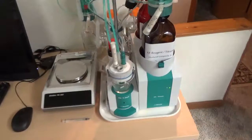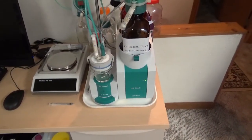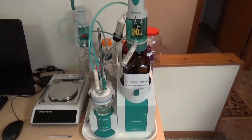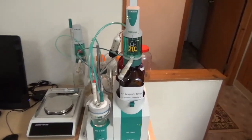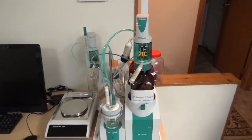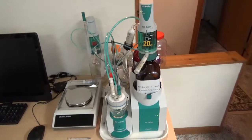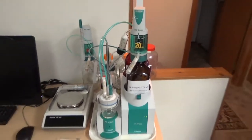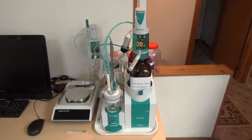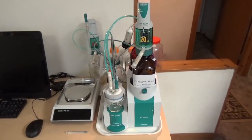We also have a Metrohm 841 Titrando with 803 Ti Stand, which is used for Karl Fischer titration. Karl Fischer titration has limited application in concrete — it determines moisture content. We do volumetric Karl Fischer titration for moisture content ranging from 0.1% up to 100%. To determine free moisture content in concrete — not the hydrated water, but the free water — we immerse the concrete sample in ethanol and do solvent replacement of moisture by ethanol.